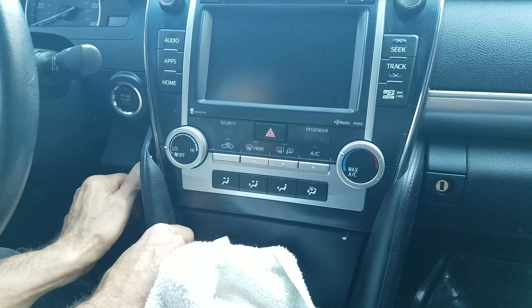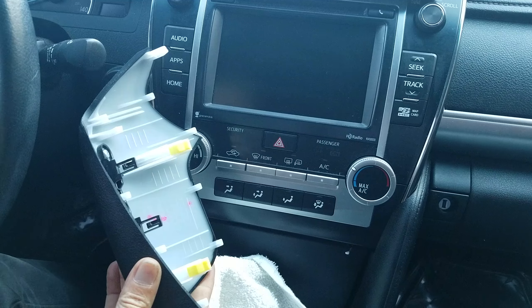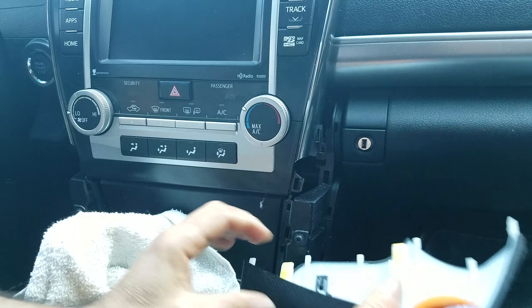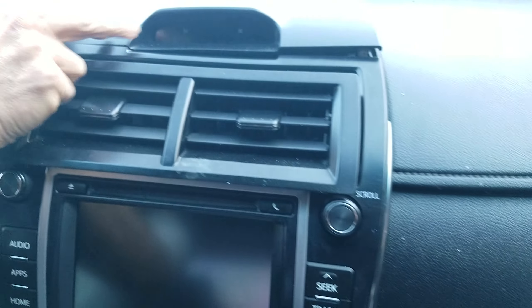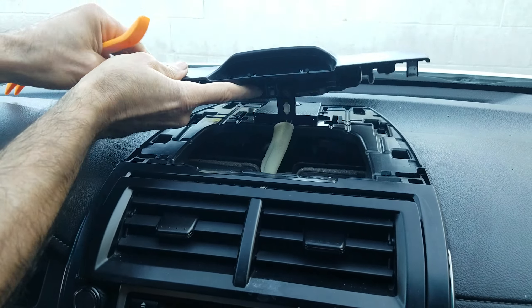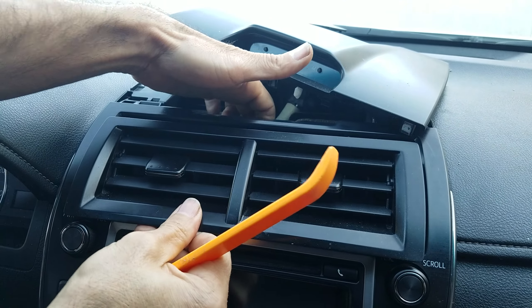The first step is to remove the side panels from the center console — these are held by clips. Remove the passenger side panel and the next one, and there you remove the cover and the clock assembly. Everything just pops out; there are no screws involved.